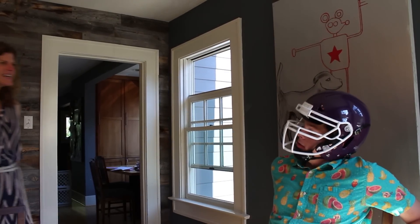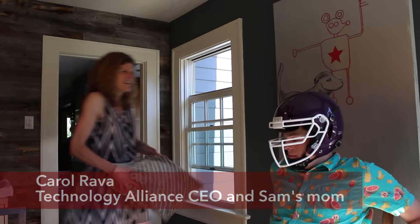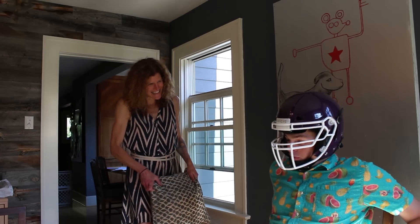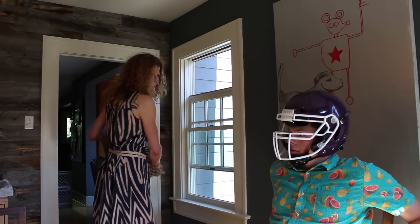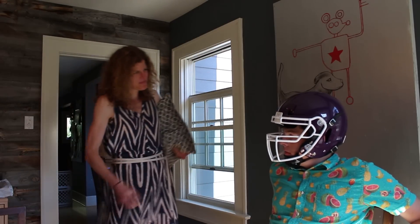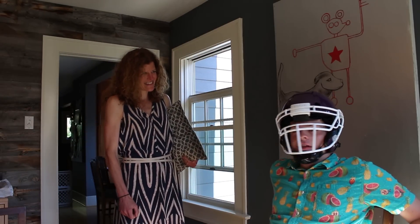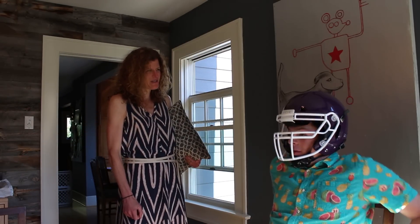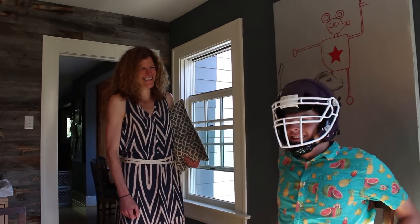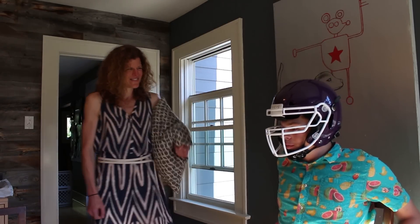Hey, Sam — helmet looks great. Feels great. Yeah? Are you ready for a hit? Bring it on. Yeah! How was it? Felt great. From the side? Take it. What do you think? It's a good helmet. I don't think I got concussed on that. You ready for the real time now — ready to be hit by people much bigger than yourself? Yeah. And bigger than the pillow. Bigger than the pillow too.